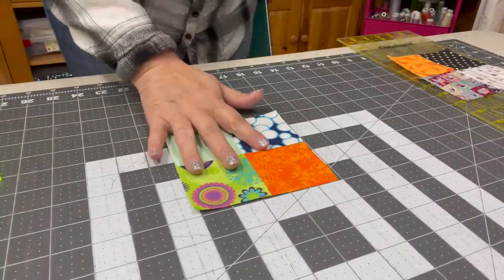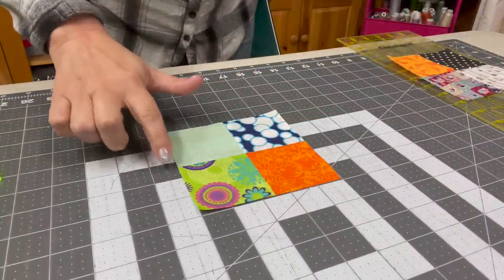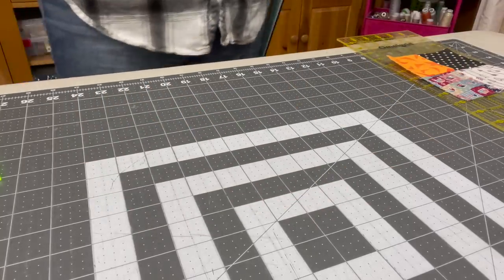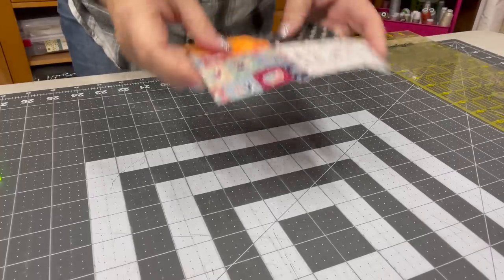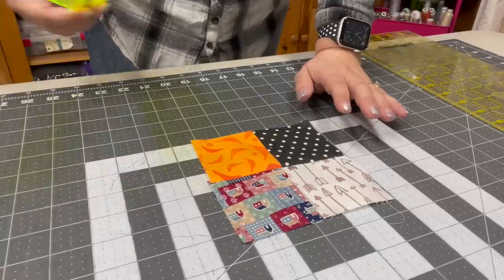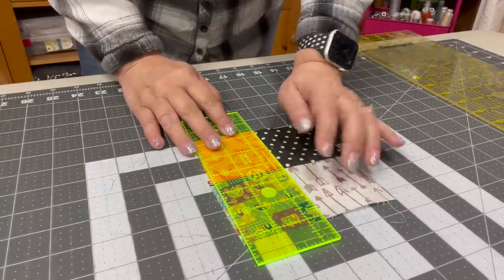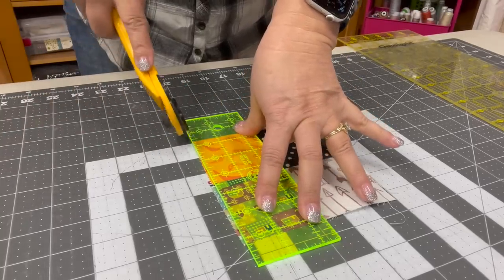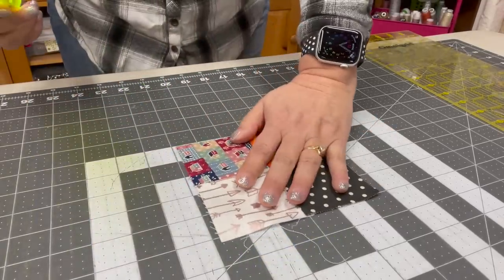Now you should have a five inch block that looks like this. Let's count: one, two, three, four, five — one, two, three, four, five. Yep, perfect! We can set this one aside because we're done. If you don't have a rotating mat, you can do this on your regular mat — just lay down your two and a half inch ruler right on that center seam and cut the excess off.